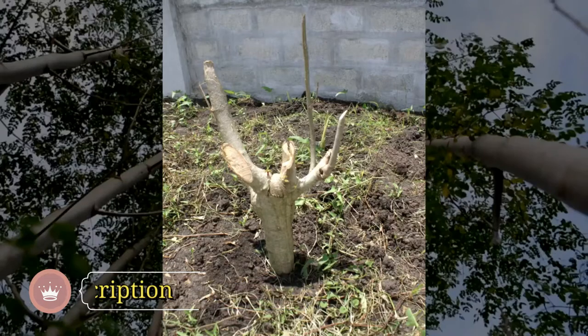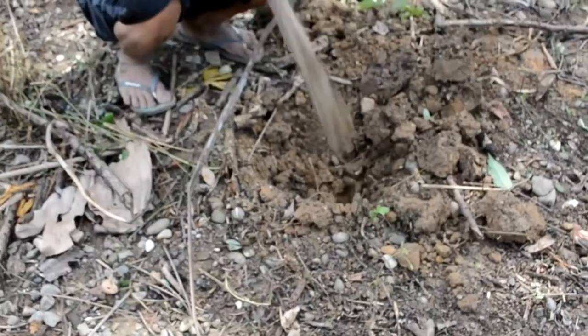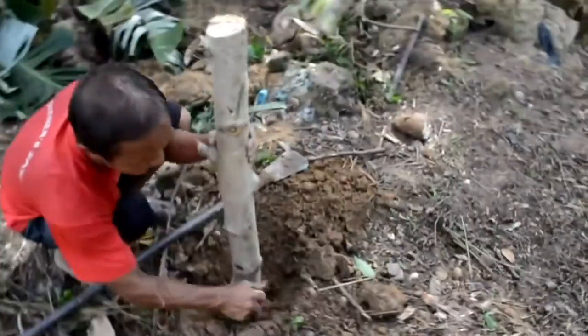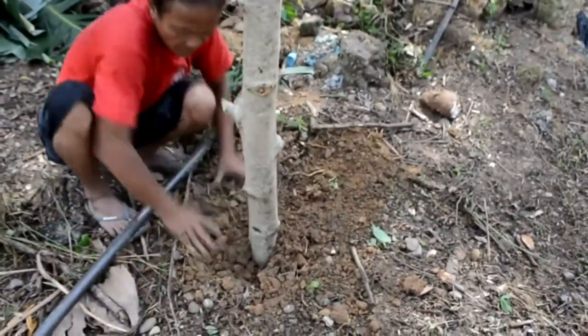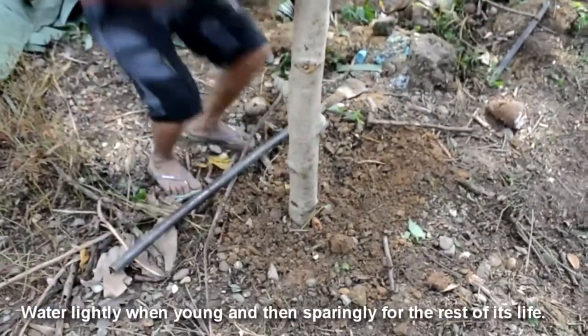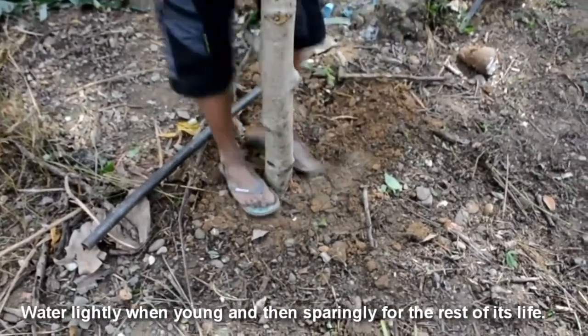If you want to plant it directly on the ground, just cut the huge stem like this, dig a hole like this, and just bury it. Water it so that the stem won't dry out. If there isn't much rain in your area, try not to let it be too dry and not too wet either, or else the stem will rot.